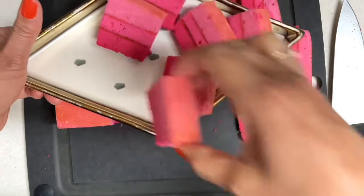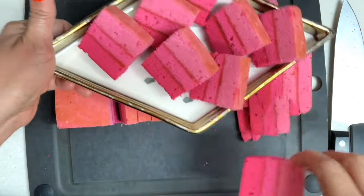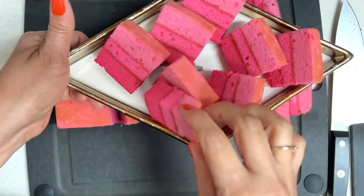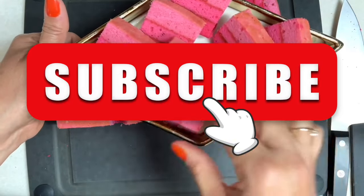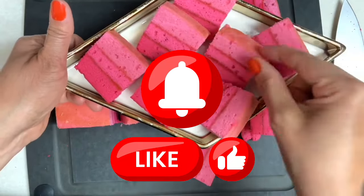Okay guys, this is it for today. I hope that you enjoyed this tutorial, and if you did please don't forget to give it a thumbs up. If you're new to my channel, don't forget to subscribe and push the notification button. Stay tuned for tomorrow's recipe, and thank you all so much for watching — see you next time!